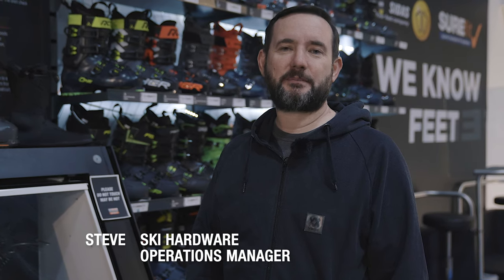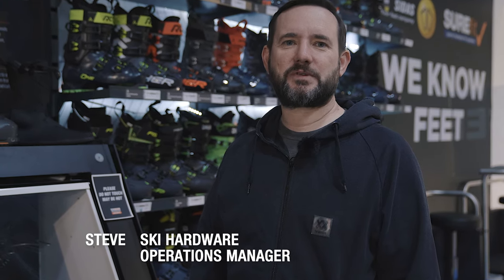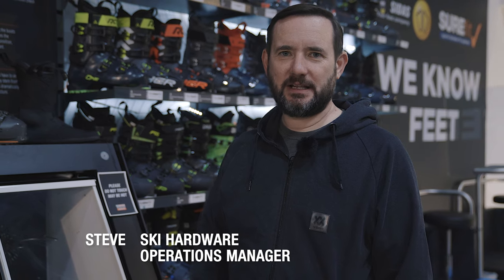Hi, I'm Steve. I'm part of the buying team at Ellis Brigham and I've been involved with ski boots here for over 20 years. So today I wanted to show you some of the new parts of our ski boot range. I'm not going to try and go into everything — I just want to pull out some new boots, some new technology, and show you a few things that you might not have seen before.